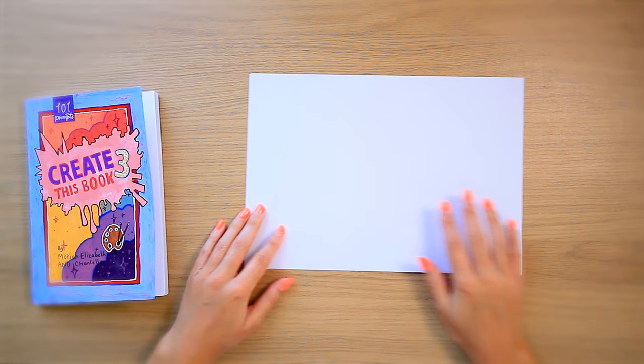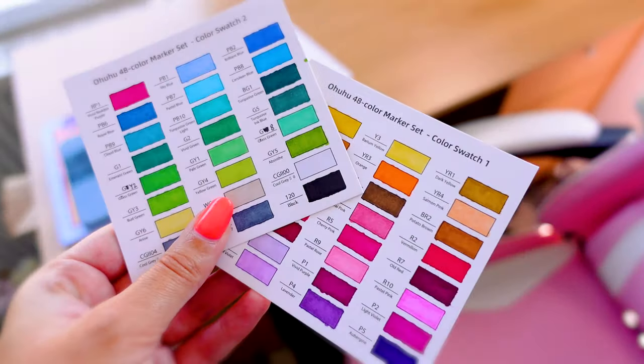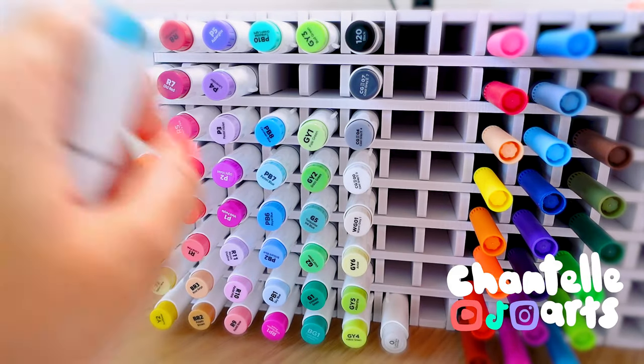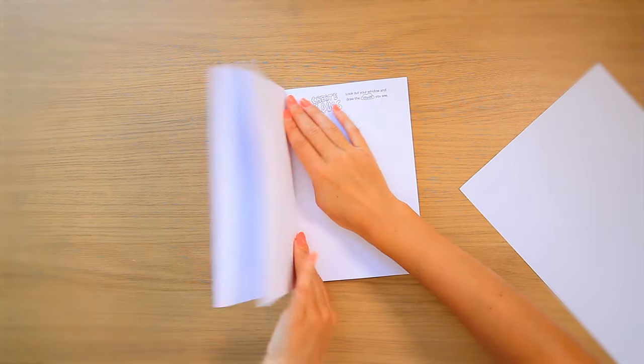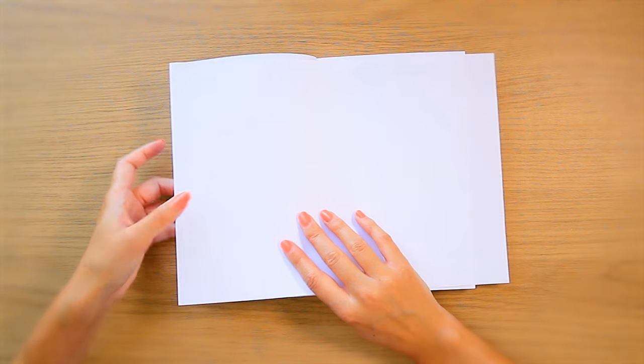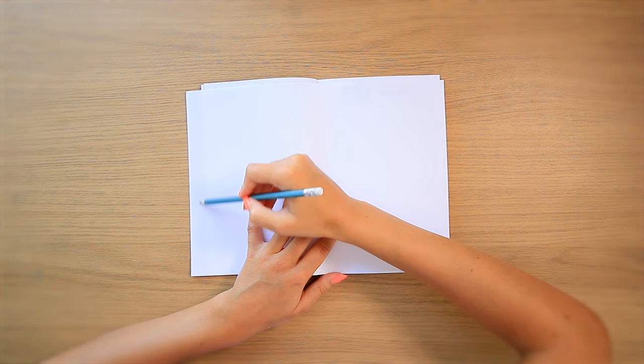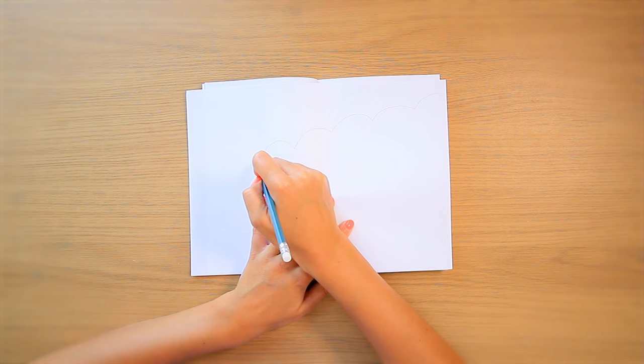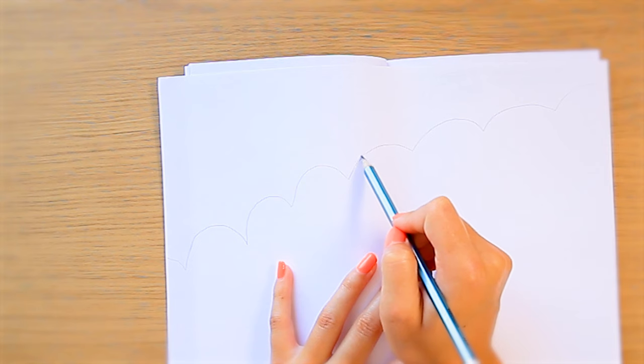I'm using printer paper and I think this is gonna be pretty difficult. We've got the alcohol markers out. I'm new to alcohol markers. I don't know how to blend and I don't think printer paper is gonna be very forgiving - similar to the lined paper I use in the daily doodle diary. But I have seen a lot of other people use printer paper in their create this books so we're gonna give it a try.